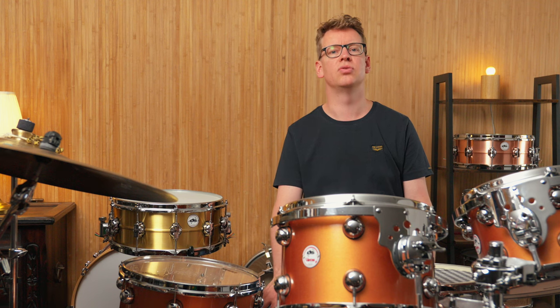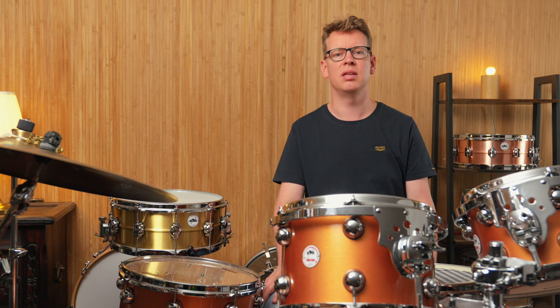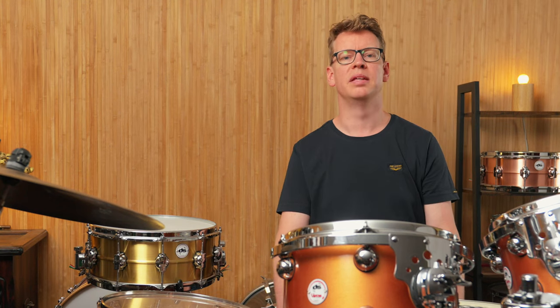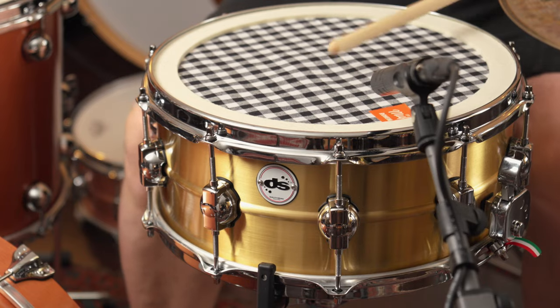Think for example of the first reissue of the Ludwig Black Beauty with a seamless brass shell from the late 1970s, which is still considered the studio reference today. Yamaha also had some very successful models with seamless shells in their lineup. And of course, not to be forgotten, Sonor with their legendary Ferromangan snare drums. Contemporary brands of seamless spun shells are, for example, Aureolo Drums from Serbia or Joyful Noise from the USA.